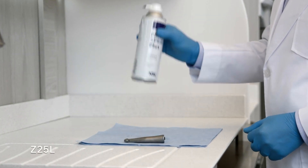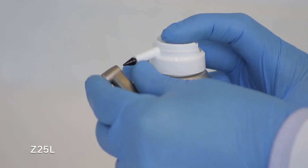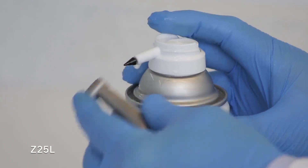Now here's the process for a Z25L slow-speed attachment. Shake the can three to four times. Hold the can in an upright position. Insert the nozzle directly into the chuck and spray for two to three seconds.